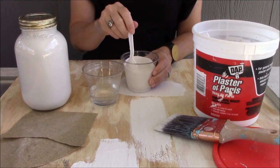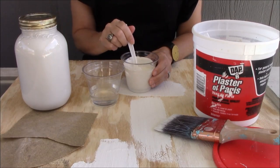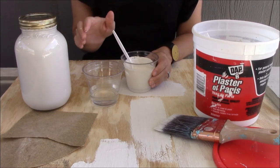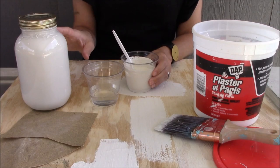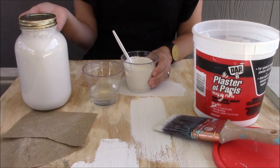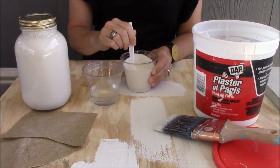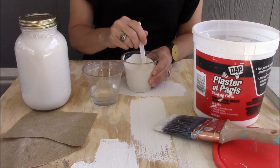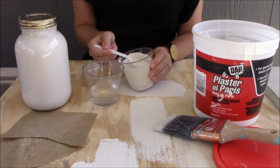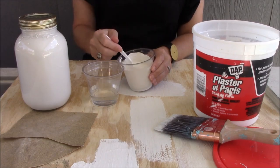Most recipes on the internet tell you to have about three parts paint to one part plaster of Paris, which is really close, but where you get tripped up is remembering that all paints are different. The beauty of making your own paint is you can use all the paints you have laying around your house — latex, acrylic, any of that — but they'll all have a different consistency, so you'll need different amounts of plaster of Paris and water.